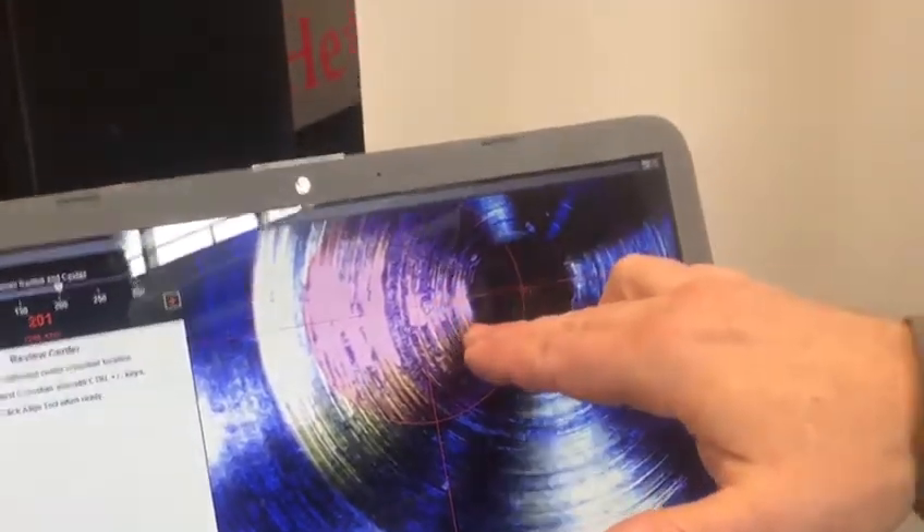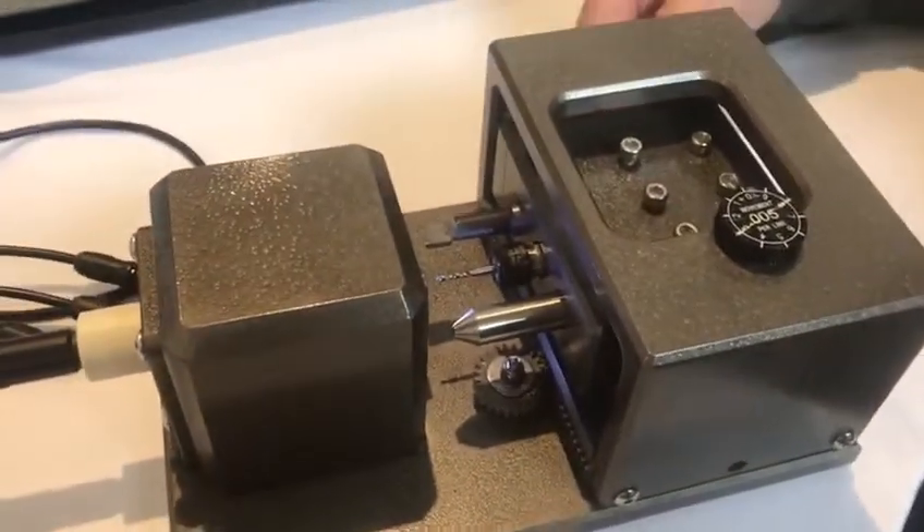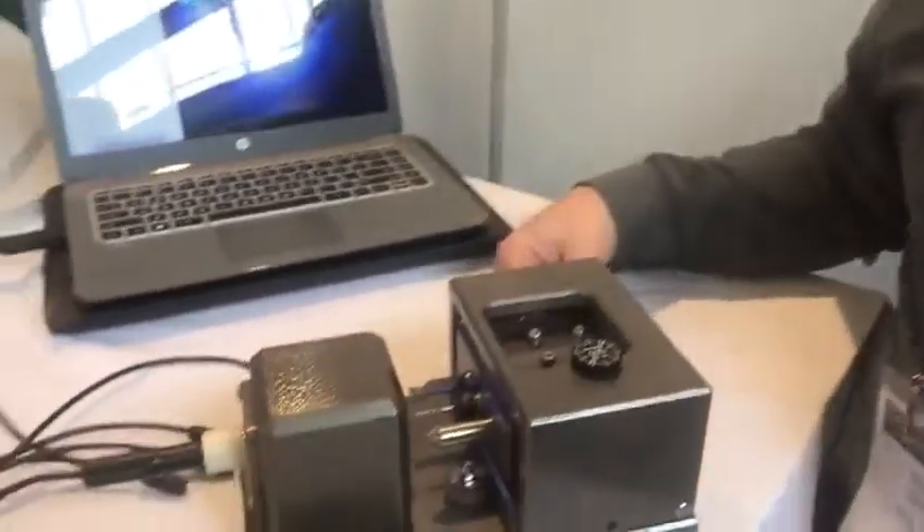Once we know that, we can set every single tool in the machine. I'm going to call up my first tool — it happens to be this drill. I can obviously see that it's off. I manually go to jog and I bring that tool to center. I hit X0, Y0 set on my geometry page — it's exactly where we want it. No indicators or anything.